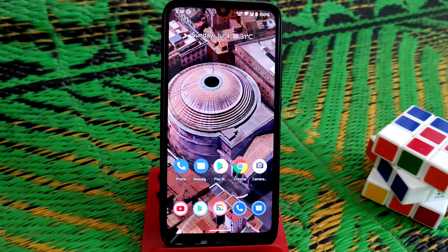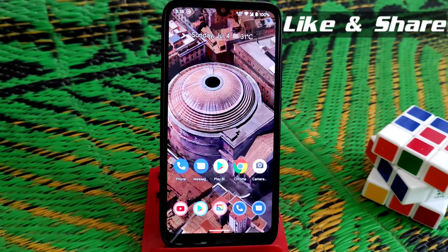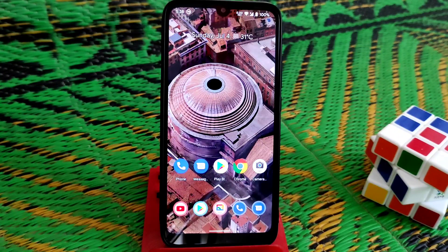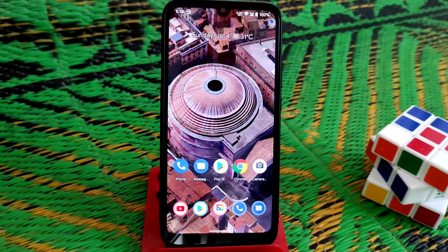Welcome back to another video. Today I'm going to review the Habakkos version 4.6, which is the very latest official build for Redmi 7 and Redmi 3 as well. Let's get started.